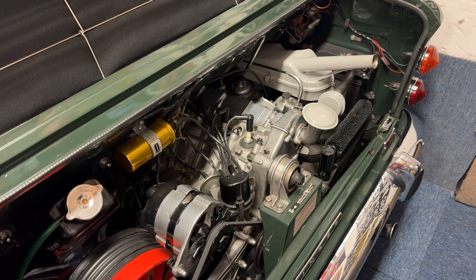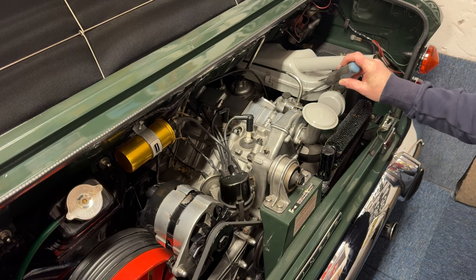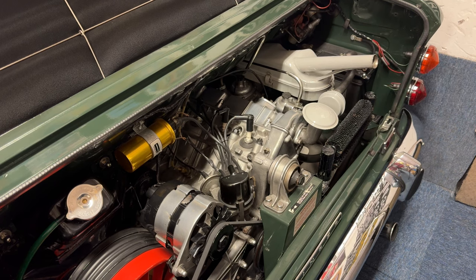Good evening YouTubers and welcome back to the channel. Tonight we're going to do a video on checking over the ignition system, the water pump pulley or alternator belt pulley, the carburettors and dashpots, the air cleaner, and the fuel lines on this 1968 Singer Chamois Sport. A lot of cars from the 70s and 80s and earlier had carburettors — many had dashpots, and these are Strombergs on this vehicle in particular.